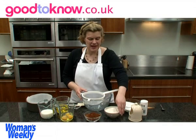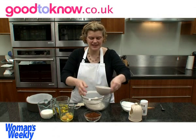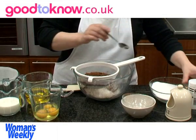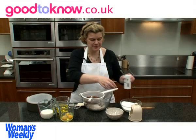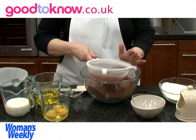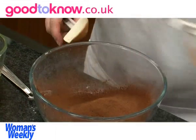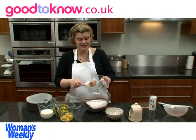To start with I'm going to sift into a bowl 175 grams of self-raising flour and 100 grams of cocoa, a pinch of bicarbonate of soda and a pinch of salt. And then I'm going to stir into this 350 grams of caster sugar.